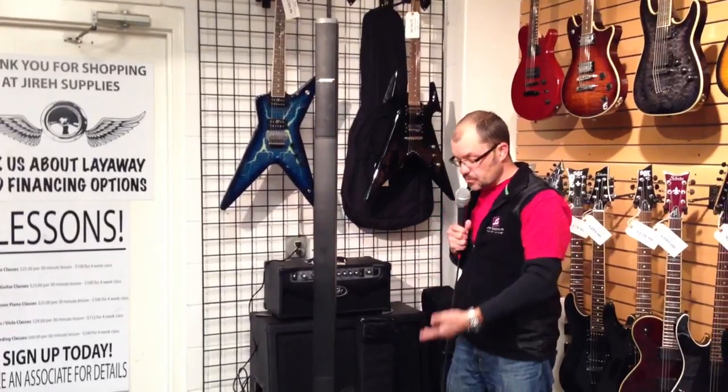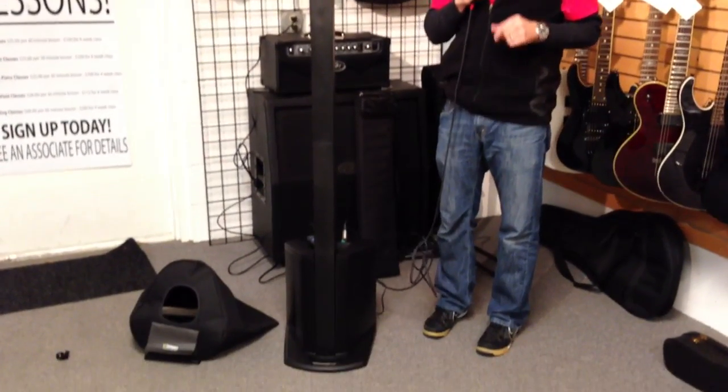Now you can see that I can use a microphone and play music at the same time. The sonic quality of the music with a built-in subwoofer surpasses any portable sound system of this type.